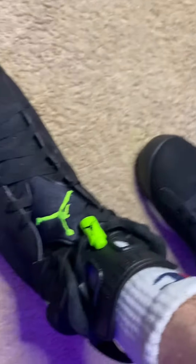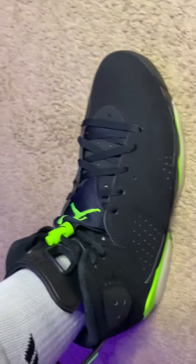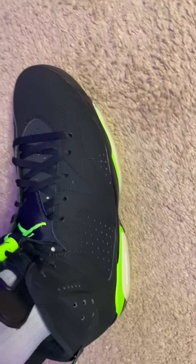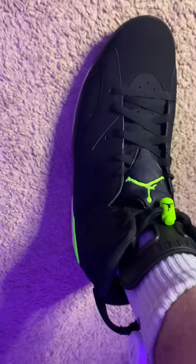What's going on guys, it's HotKicks411, looking at the Jordan Retro 6, the Electric Greens. I wanted to show y'all some on-feet of these. I feel like these have been definitely very slept on. Actually getting these on foot, they look really hard — a dope sneaker all around.